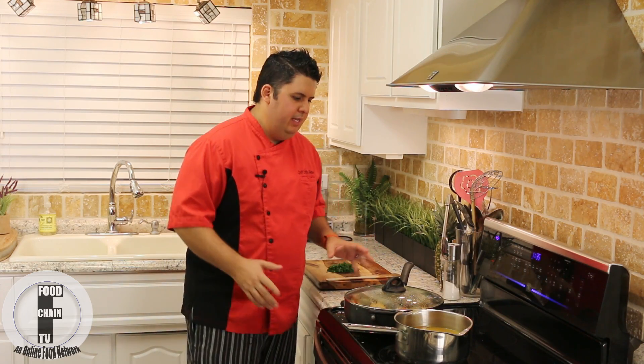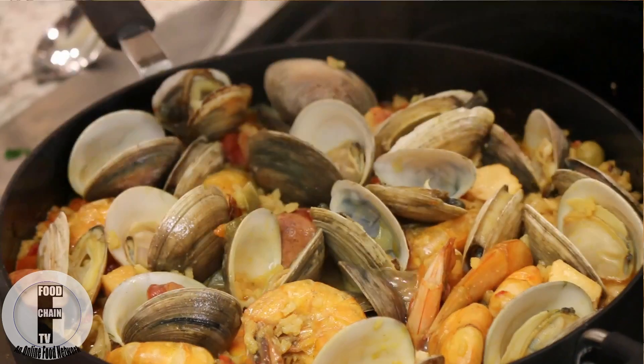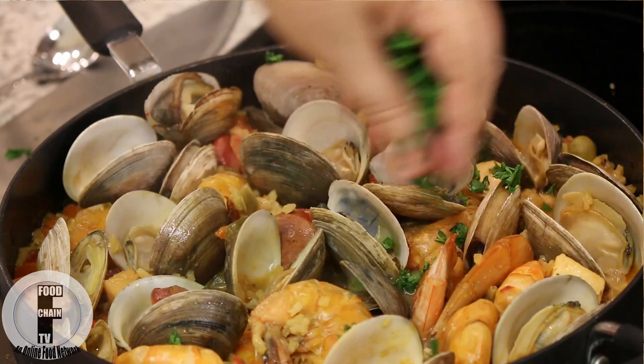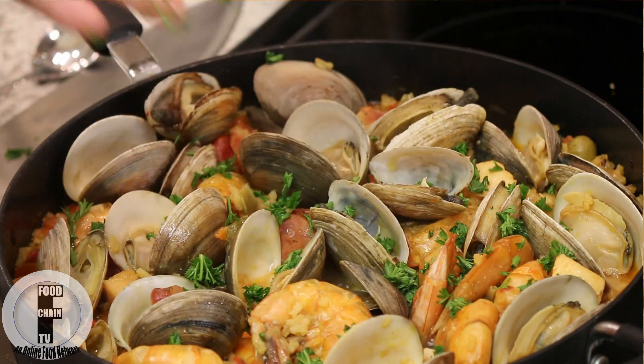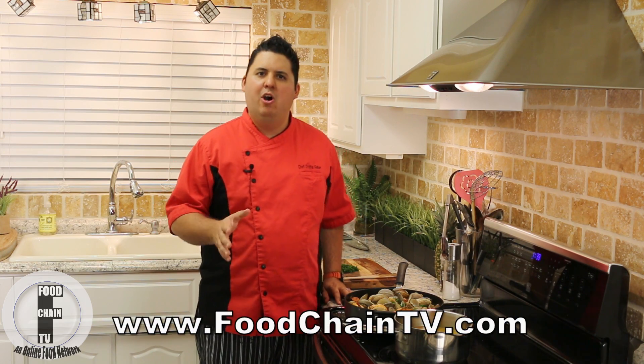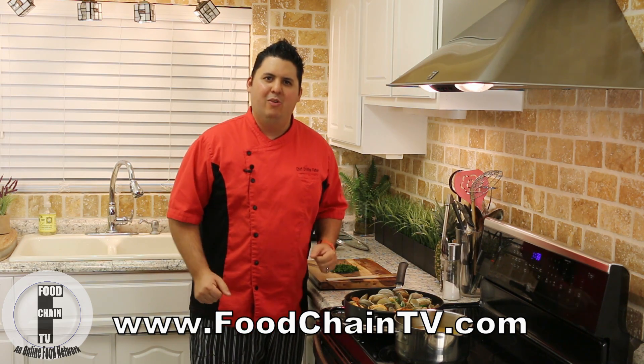Alright, our 30 minutes are up. The clams have opened up. Everything is perfectly cooked. Look at this — oh man, if you could only smell this. We're just going to finish it off with a little bit of parsley. And look at that — a beautiful paella valenciana. Thank you very much for watching this episode of the Hot Skillet. For more videos, recipes, and fun food-related things, please visit FoodChainTV.com. And if you're watching this on YouTube, please don't forget to subscribe — your subscriptions help me make more videos.